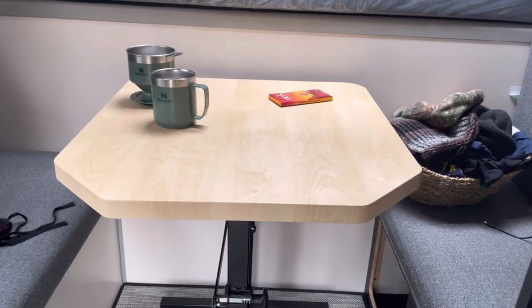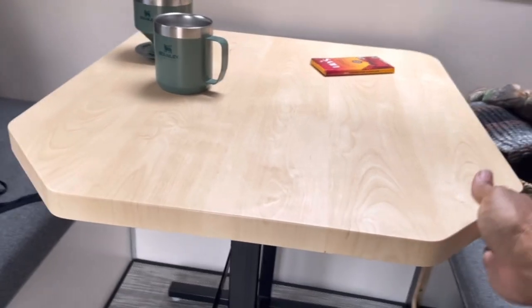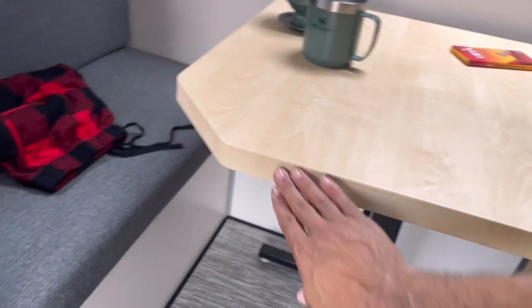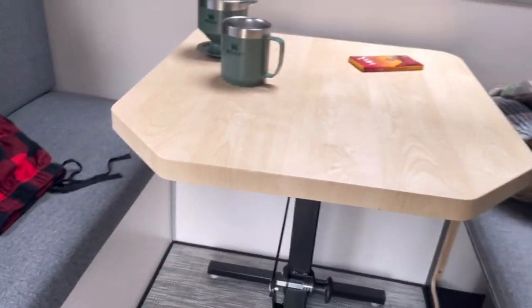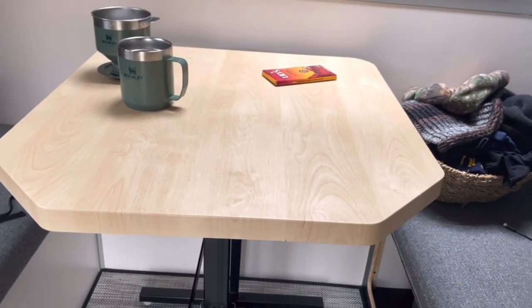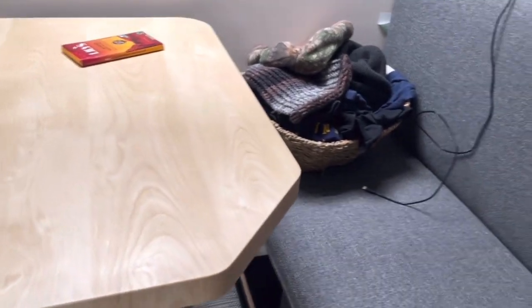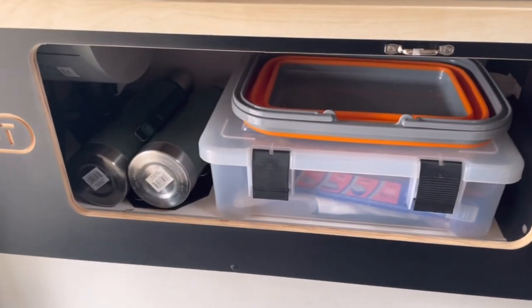Something else that Truck Camper Magazine mentioned was the new edges to the table — bigger, greater access. This gives you easier access to the seating areas. There's still the same storage below. Down beneath us there's storage, and underneath your kitchen area, of course, storage as well.